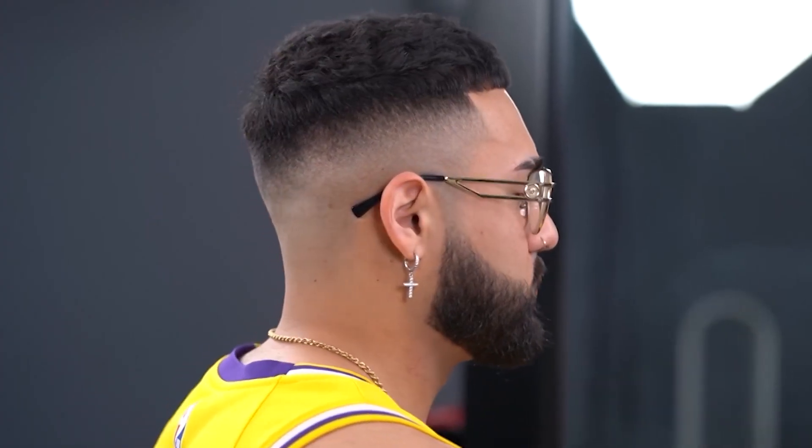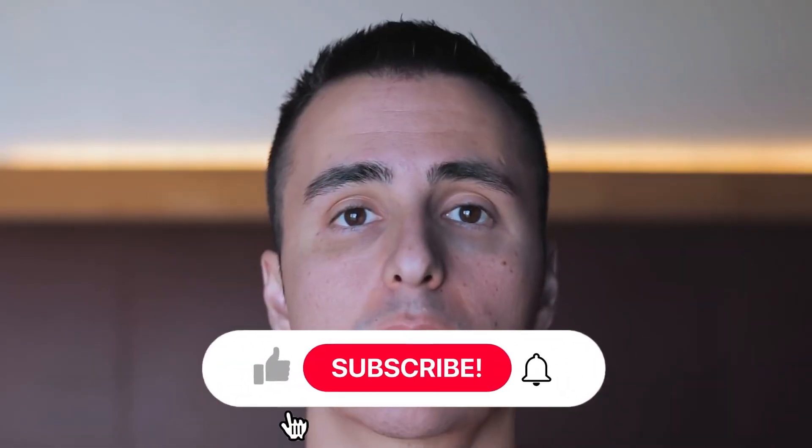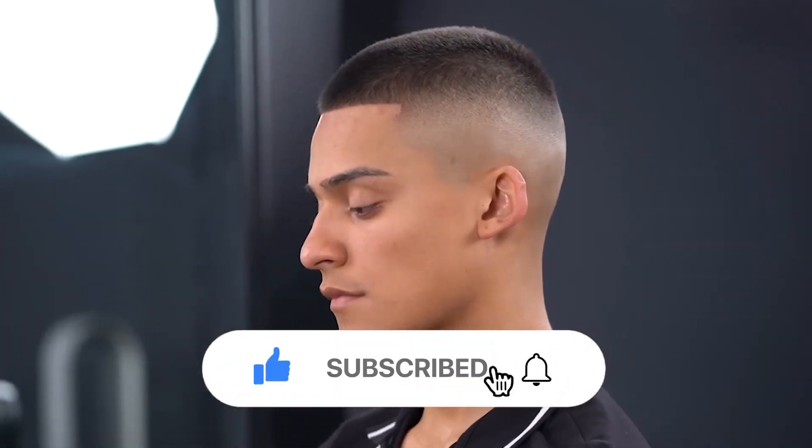I hope you enjoyed this video on how to make the right choice when it comes to buzz cuts. Make sure you subscribe for much more.